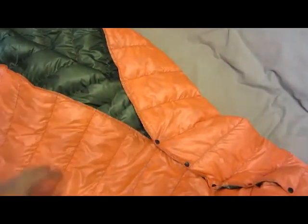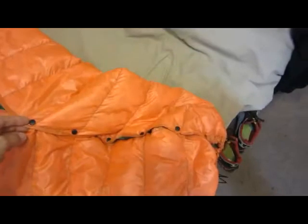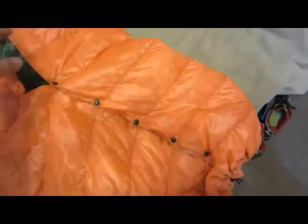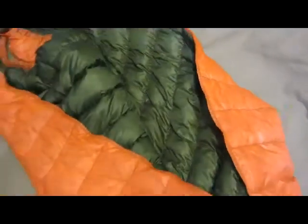I don't see a single stitch out of place — it's beautiful, it really is. Got the snaps here; you can actually open these up and it'll open all the way up into like a regular quilt. This is the 50 degree.